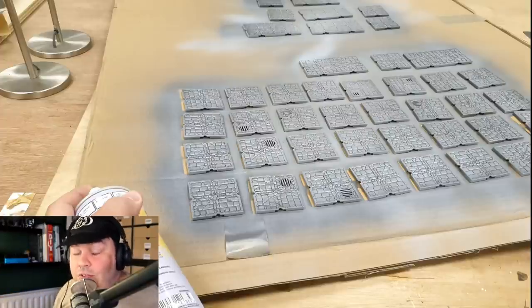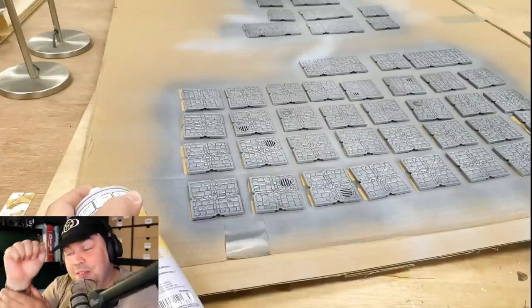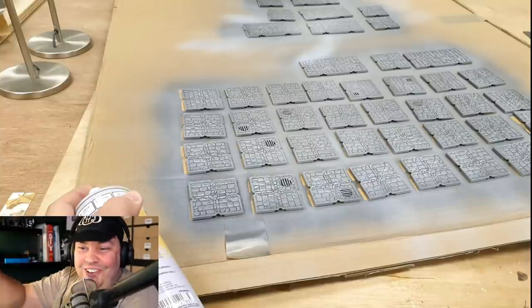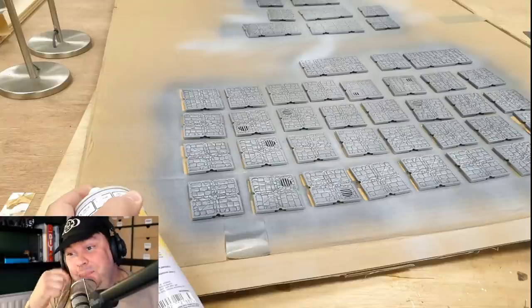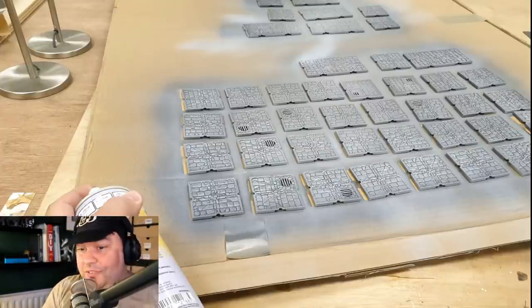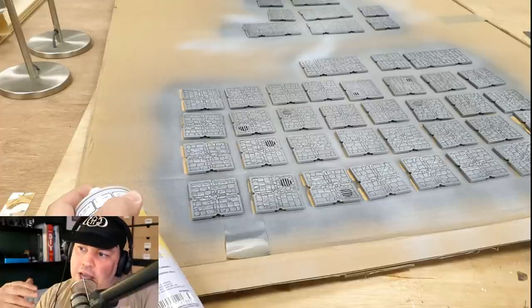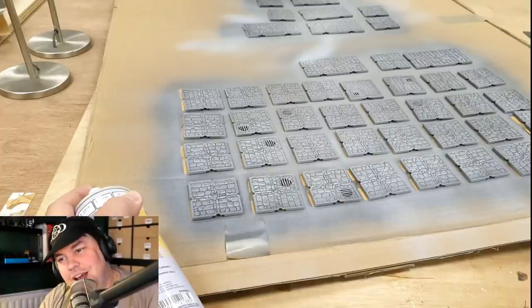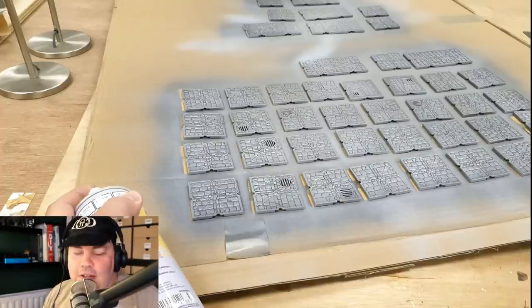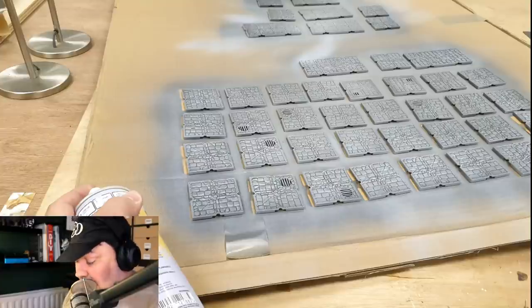Dry brushing is lovely, but I have a couple of issues with it. One, I have a wrist issue at the moment, and the prospect of dry brushing a hundred tiles didn't particularly appeal. Secondly, I'm not a great painter and I know I'll struggle keeping the dry brush matching across the entire project. So I thought, this is a speed thing — 24 hours, less than 24 hours, one day, one dungeon. This is the way to do it.